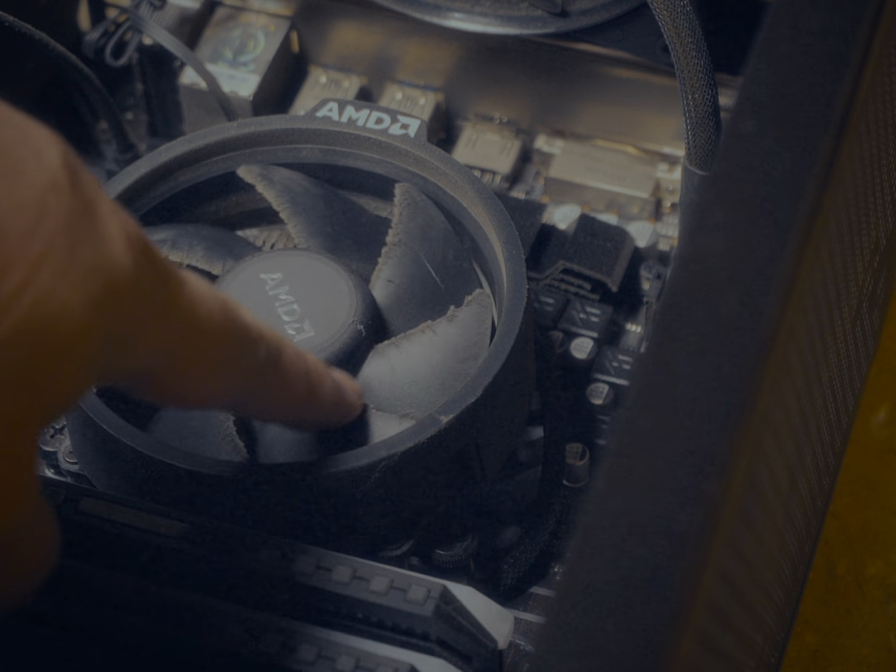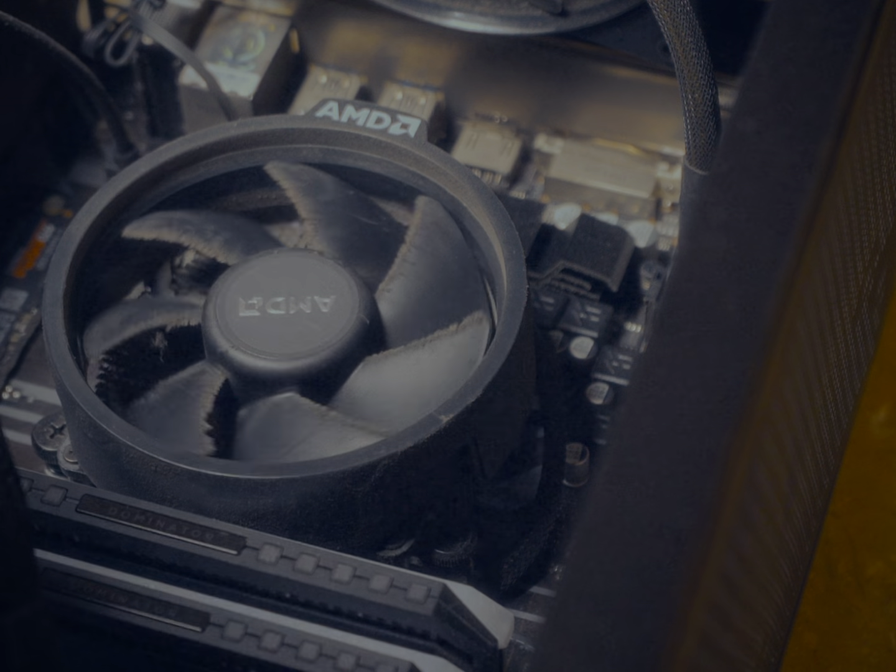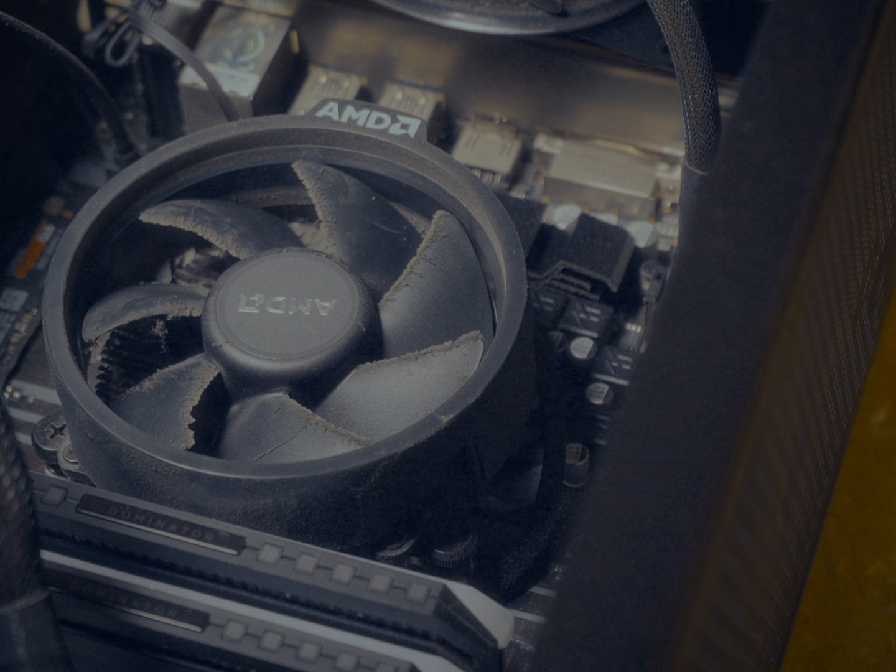Look at that. We're gonna have to remove this and clean up the rest of the computer. I guess what we're gonna do is we're gonna air blast all of these first and then we're gonna remove the fan.